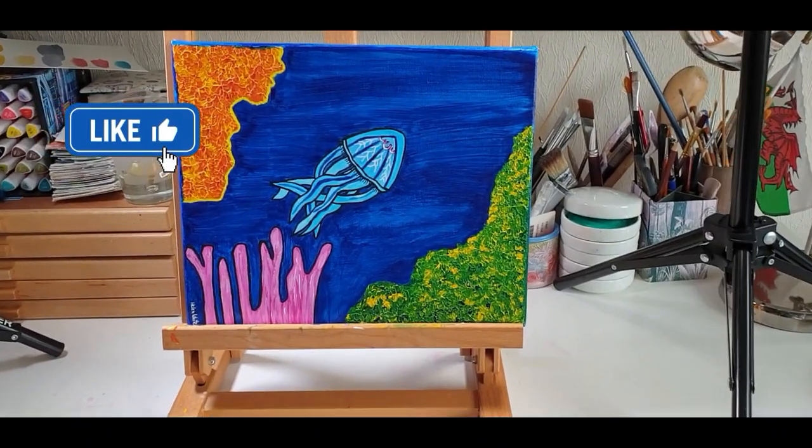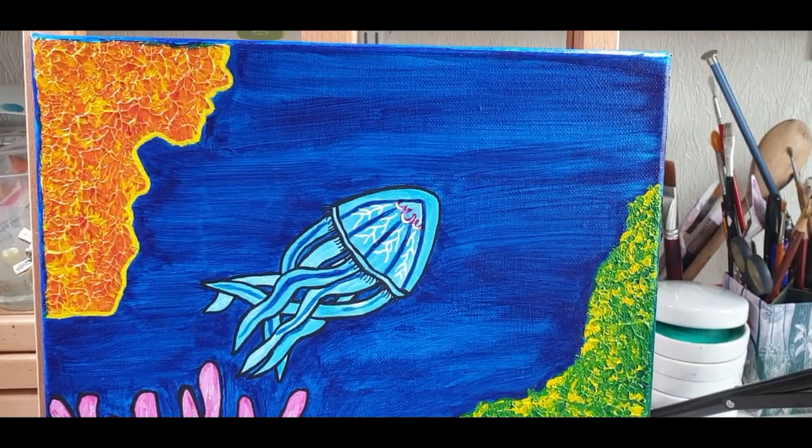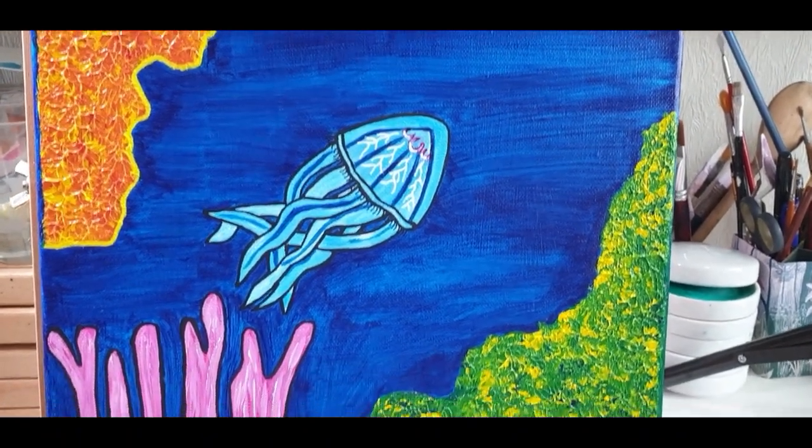For my next painting, which is called Jellyfish Swimming Upwards, I used Golden acrylics and again Posca pens for the outlines.